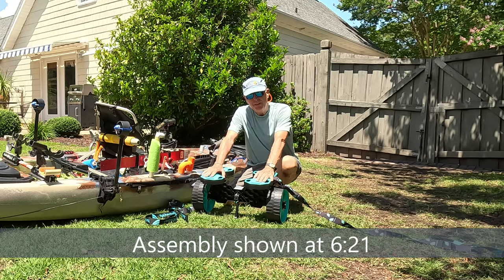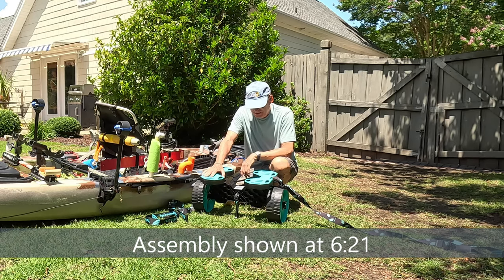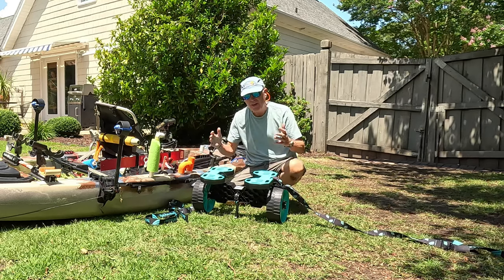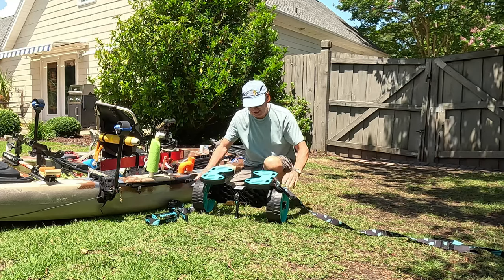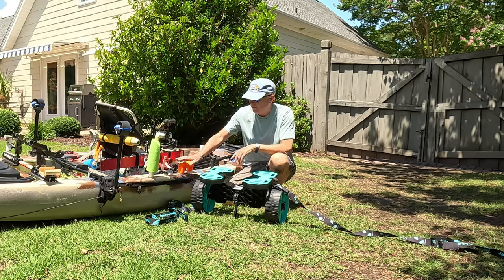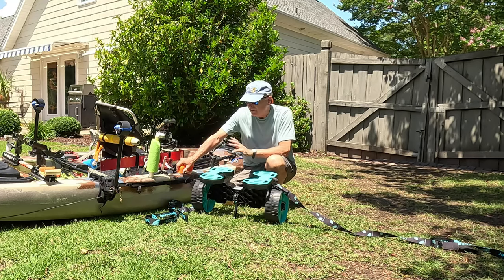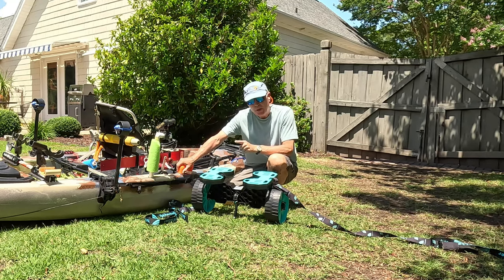I've got the Yak Hacker cart here. They're a new company in the kayak space — I hadn't heard of them until I saw this cart. This cart is obviously a lot bigger and a lot sturdier. It's got four-inch tires and the pads rotate, so hopefully they will conform to the hull on this heavy Jackson Cusa.